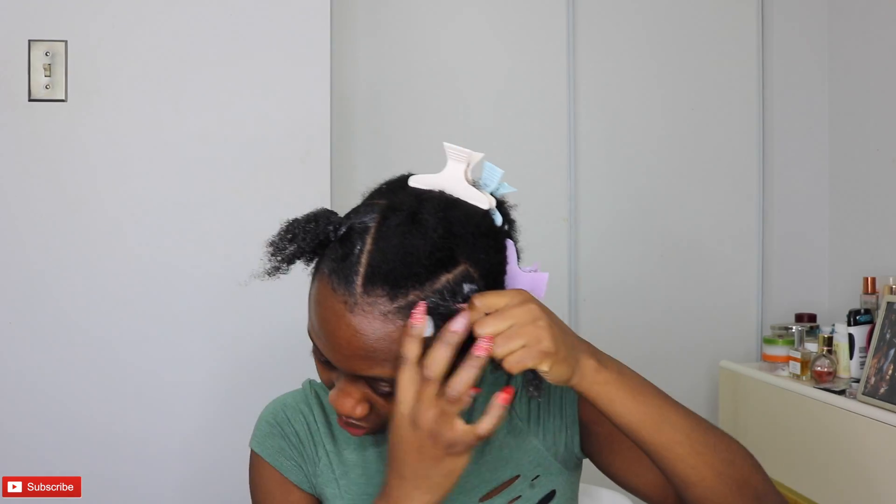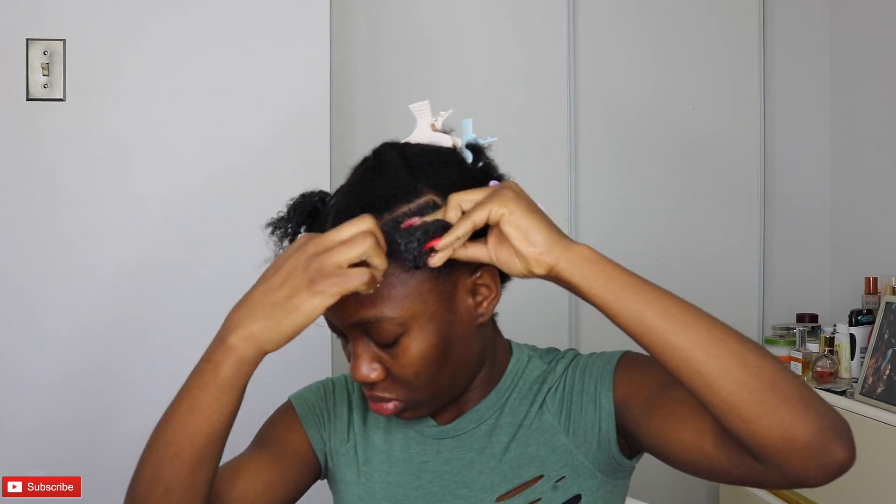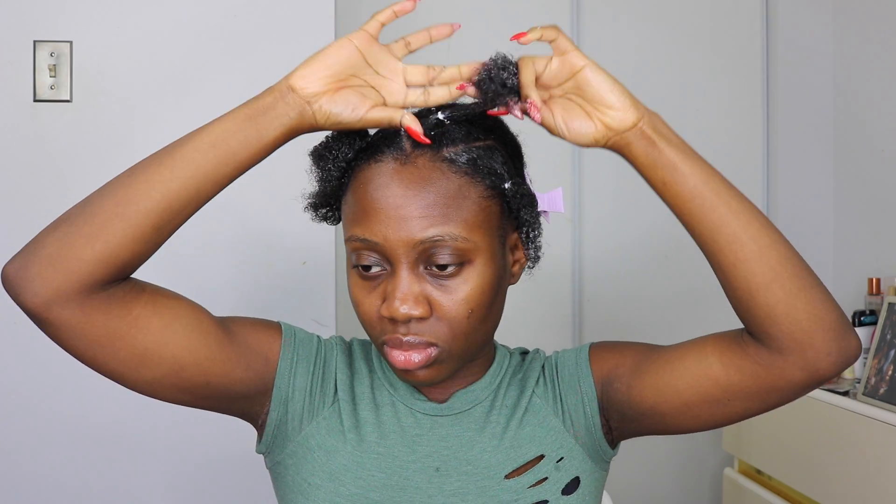This is basically how I patted the entire hair. I'm going to use a huge mirror to do the back just so I can see what I'm doing, and then I'll be right back to show you guys what I did after the entire parting.